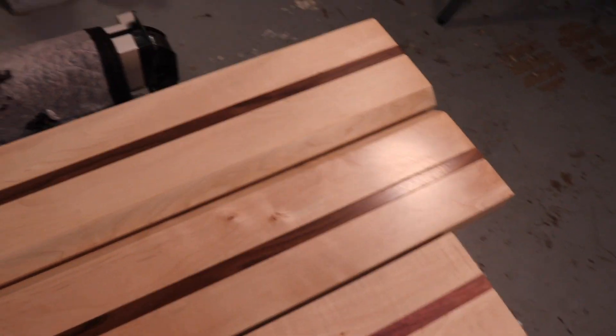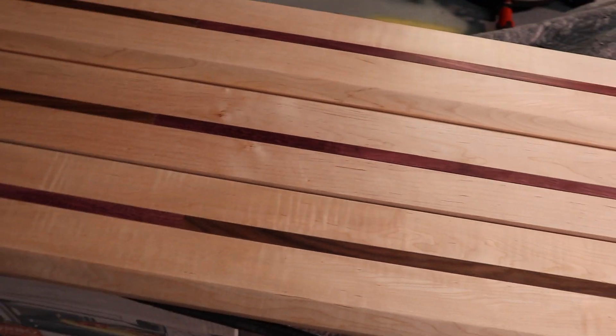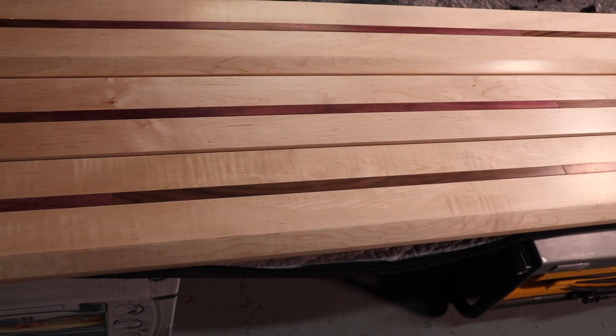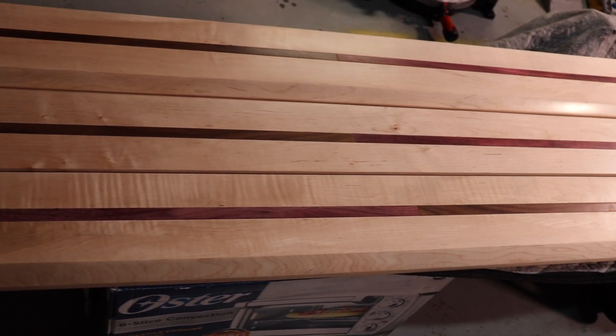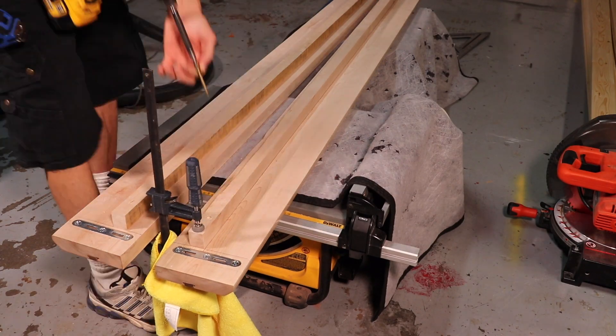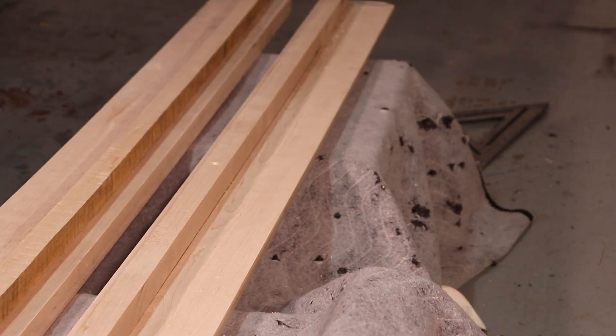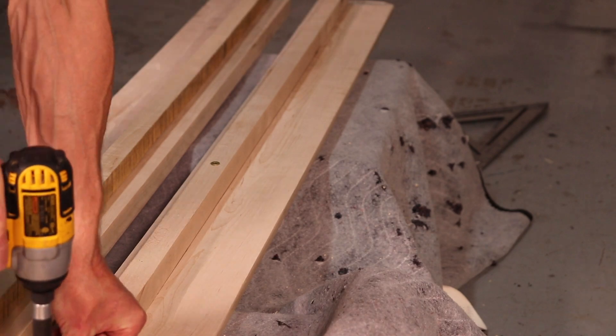Now I'm installing the support rails to the side rails and I'm using a countersink to get them flush.